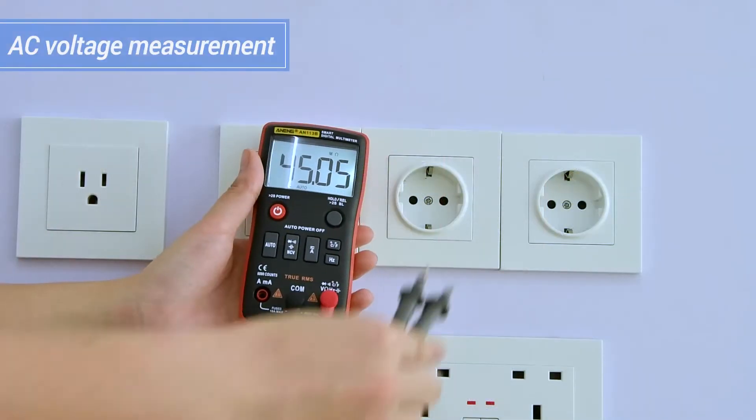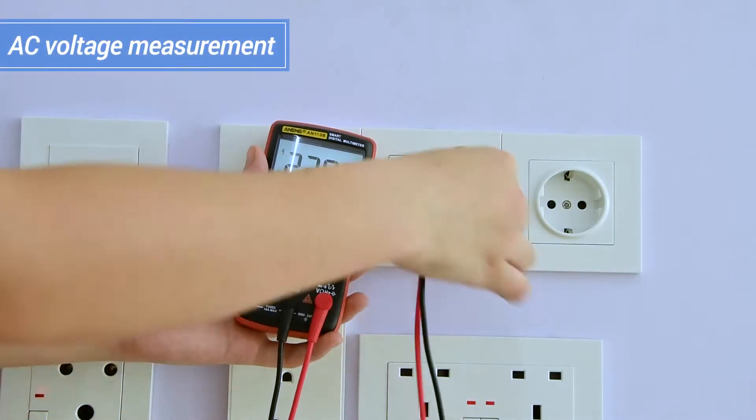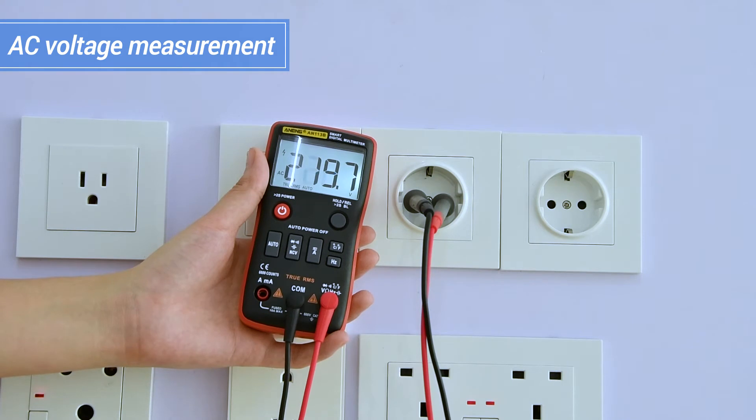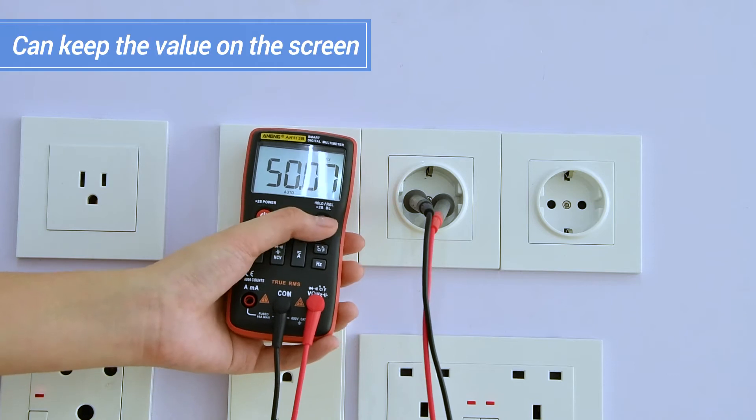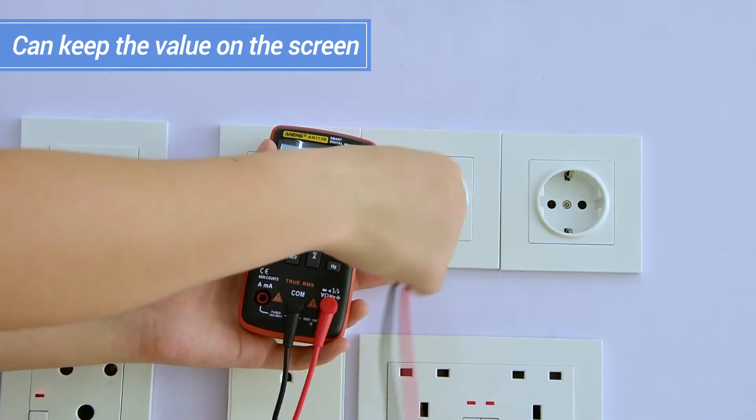AC voltage measurement display. Hertz measurement display — data can be kept after measurement.